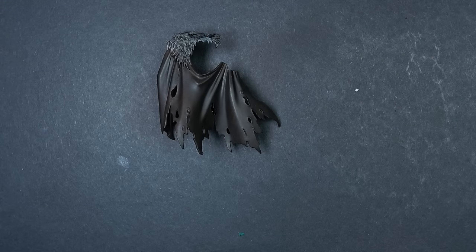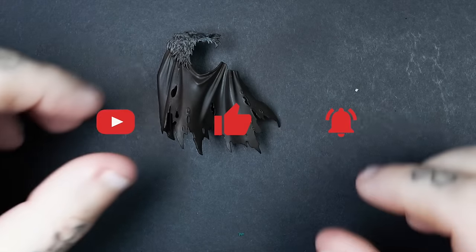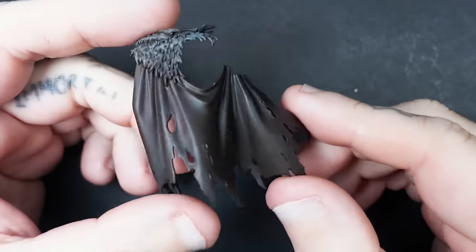Hi everyone and welcome to the tutorial. This tutorial is going to be a little bit different to my normal videos as this one's going to be a bit more of a long format, in-depth tutorial.